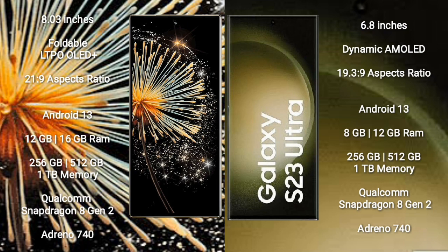Xiaomi Mix Fold 3 runs on Android 13. Samsung Galaxy S23 Ultra also runs on Android 13. The Mix Fold 3 comes with 12GB or 16GB RAM and 256GB, 512GB, or 1TB internal storage, powered by a Qualcomm Snapdragon 8 Gen 2 processor with Adreno 740 GPU.